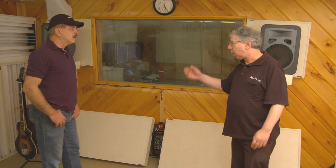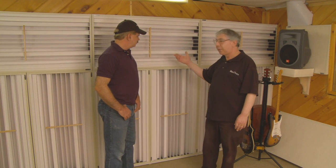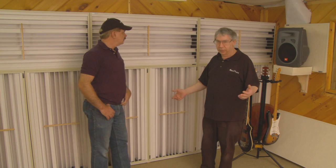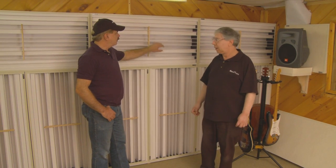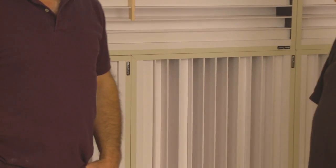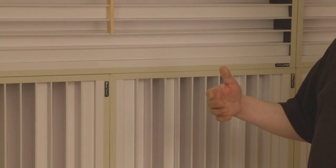That brings us to our wall of diffusion. These are RealTraps diffusers and they're also bass traps — at frequencies below where they diffuse, they absorb. These are made entirely of bass trap material behind these wells. This is an attempt to keep the room live but without having flutter echo between this wall and the opposite wall. You can have a lot of liveness and put a saxophone section here, a singer, set up drums here — all kinds of acoustic instruments.